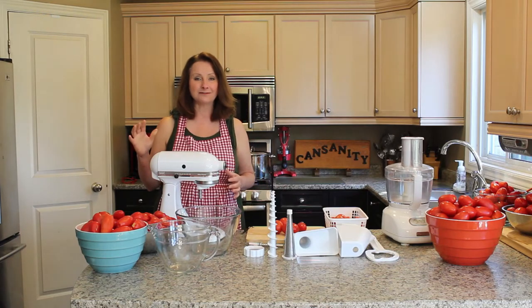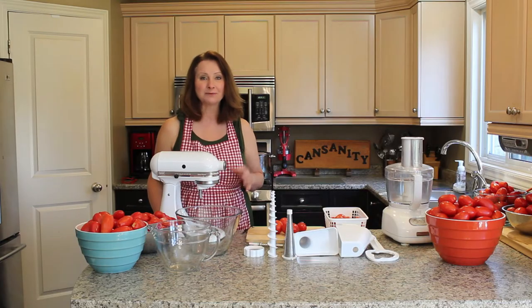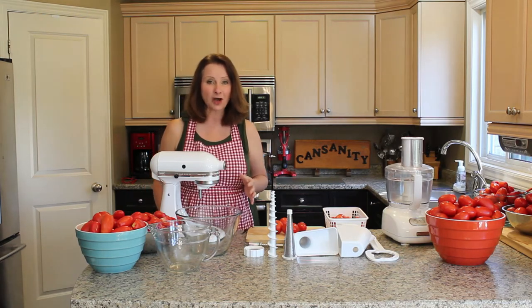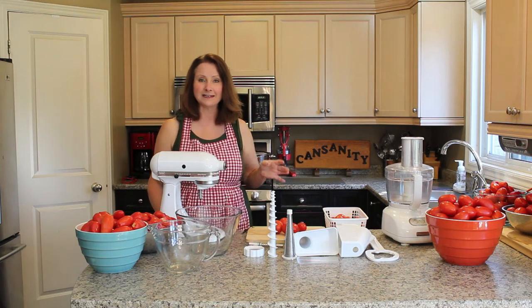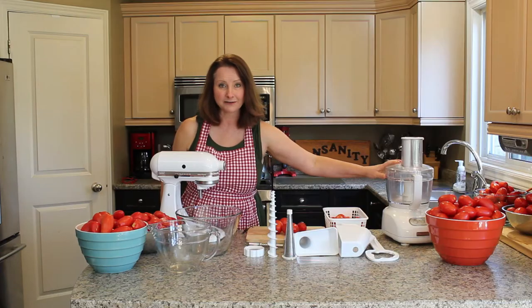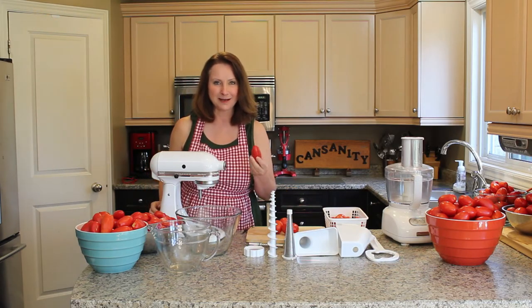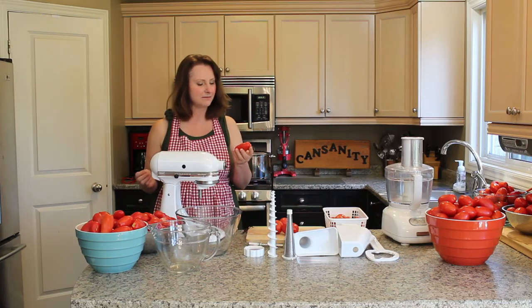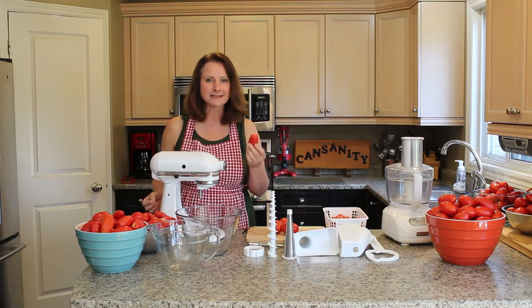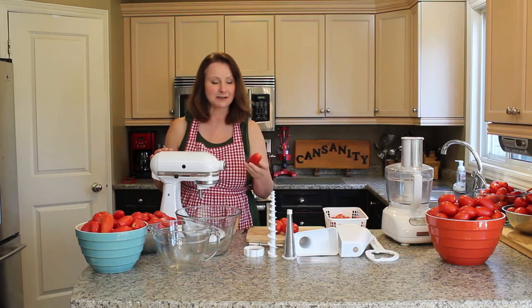Now if you don't happen to have a KitchenAid food mixer, you can still make excellent pasta sauce. You're just going to have to peel your tomatoes the traditional way, which means you will score the tomatoes, blanch them in hot boiling water, cool them quickly in ice water, peel them, chop them, and then put them in a food processor or a blender. I like to use San Marzano tomatoes when making pasta sauce because they have the right amount of acidity, excellent flavor, and they process up really nicely with the KitchenAid food mixer and the vegetable strainer attachment because of their shape.